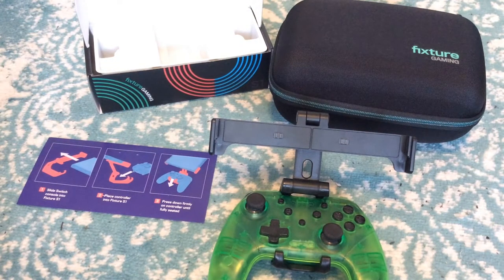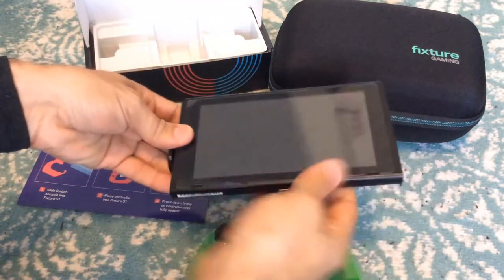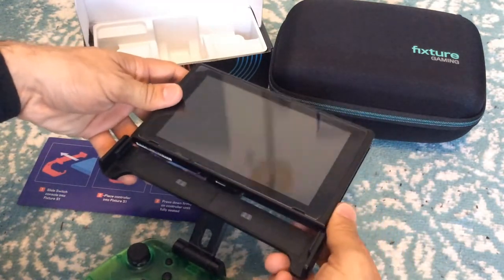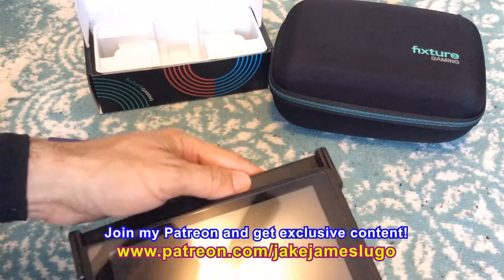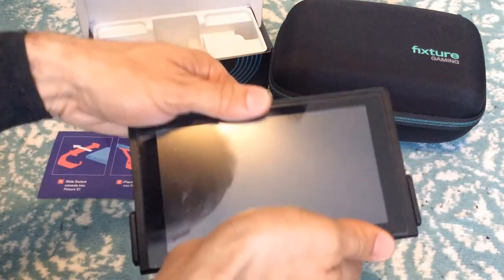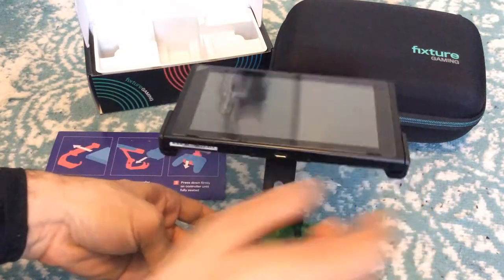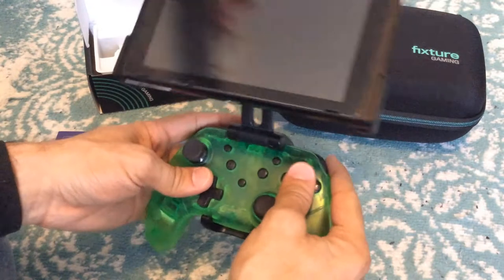So I'm gonna pull up my Nintendo Switch screen and see how this goes. Here's my screen, and I'm gonna put this right on to the mount, at least how it's supposed to go. Here we go — it's supposed to slide onto the mount from the bottom. Oh yeah, it's exactly like that. Looking at the instructions, you put it right there on the bottom part. Basically, there you go. There's a glare and reflection and stuff, but there you go.